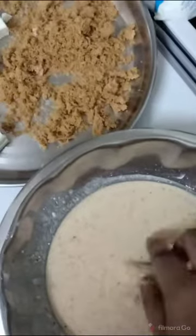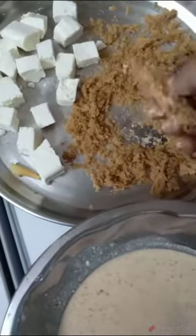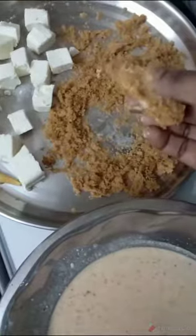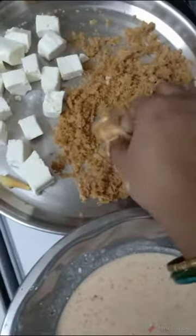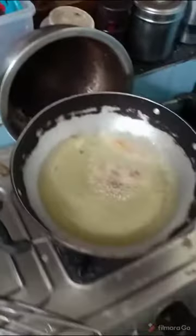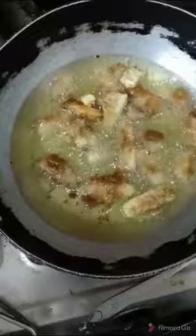Crispy crispy — it's very good! It's very good for the kids. It's very good as a snack item. Let's try it. This is the first recipe for snack items. Bye-bye.